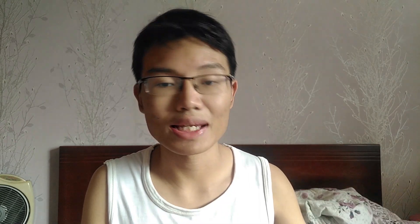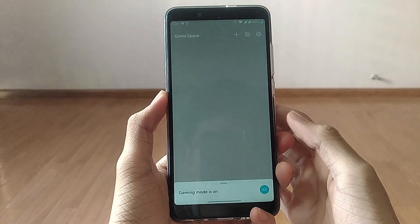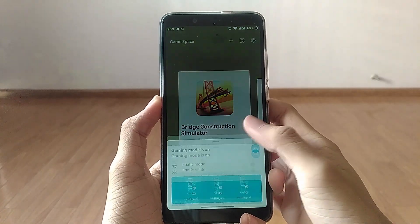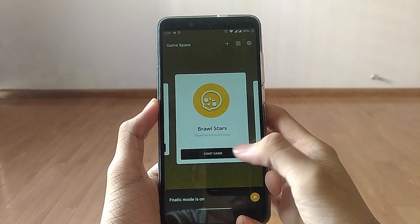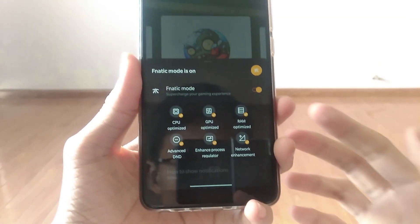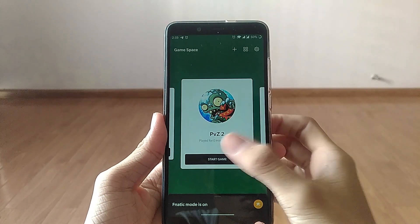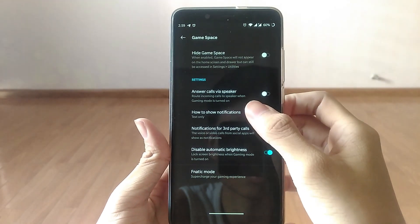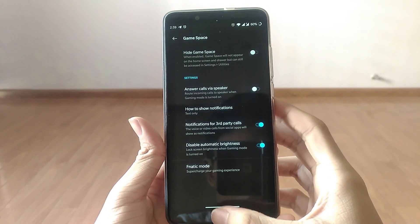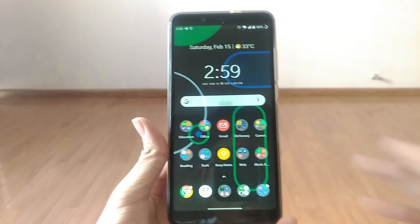First, we have things like Game Space. Game Space is such a joy to use when you want to play a game. Accompanying that is Fnatic mode, which really boosts the CPU and GPU performance by a great extent. That really does come into effect when I play games on this phone — Brawl Stars, PUBG — and I notice a very substantial performance boost compared to AOSP. Geekbench scores and some other performance elements have also been nicely enhanced.